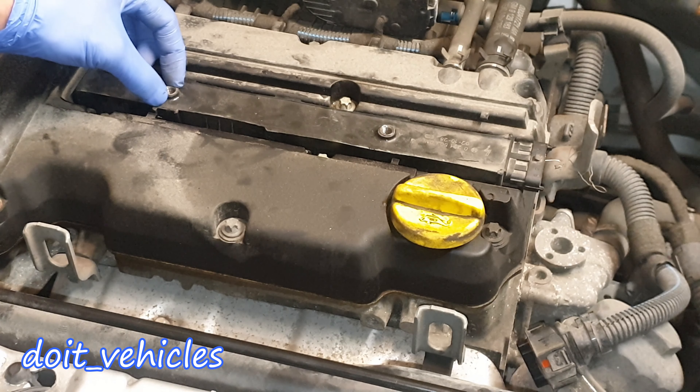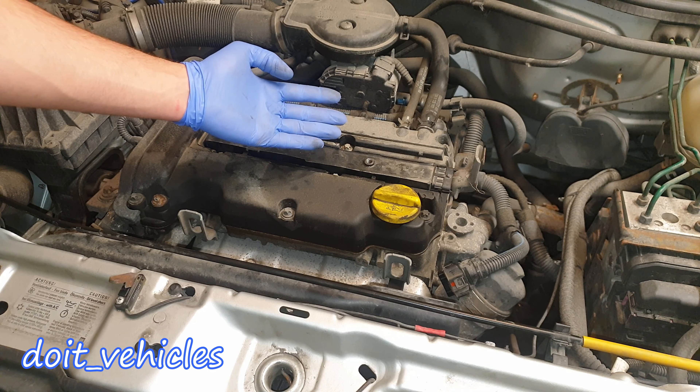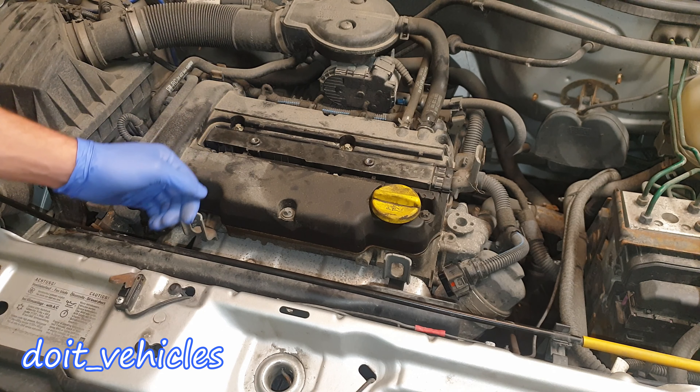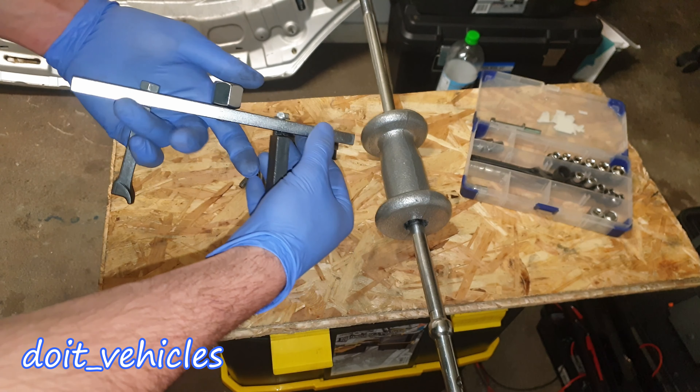Once these 2 bolts are out, in the same holes you've got a little bit larger threads. These threads are made for a bracket which will come on top of the coil packs so you're going to be able to pull them out. Since there are 4 coil packs, that's going to be 4 times more difficult to remove them if each coil pack is stuck.